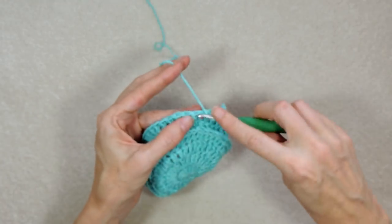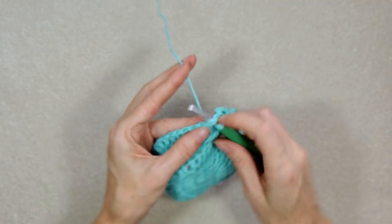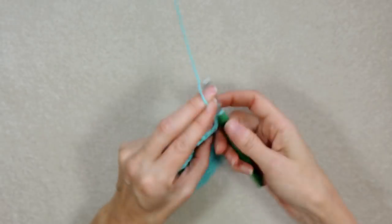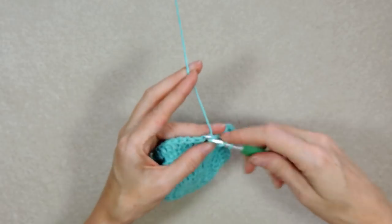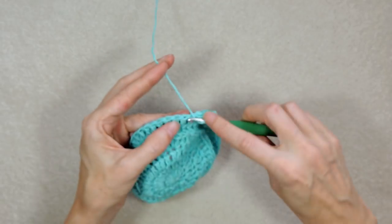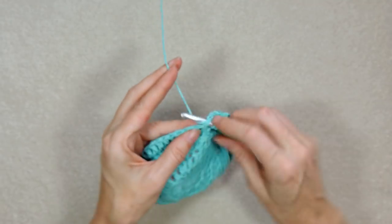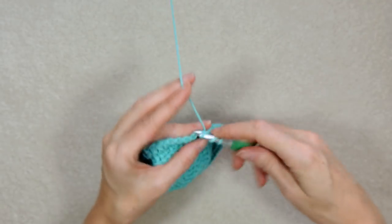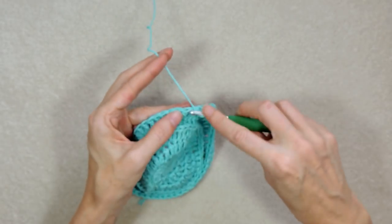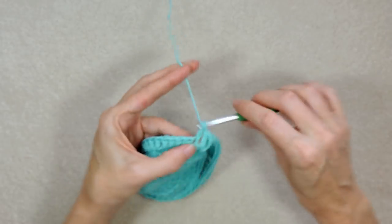If you enjoy doing things with yarn and crocheting and you enjoy this tutorial, please like, subscribe, and share. We have new videos coming up at least once a week, and when you subscribe you get a notification when there's a new video for you to watch. Keep going — I'll meet you when you're finished all these rows.